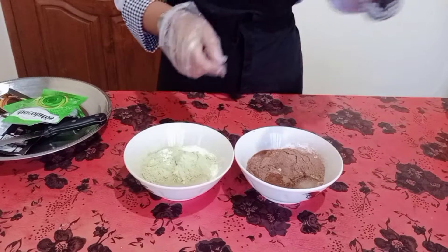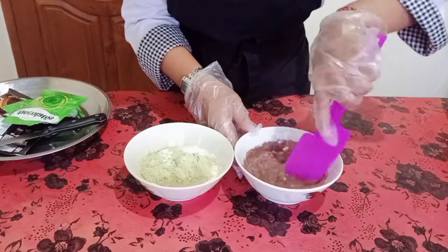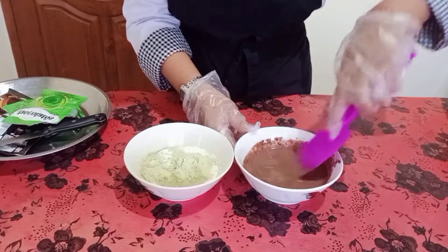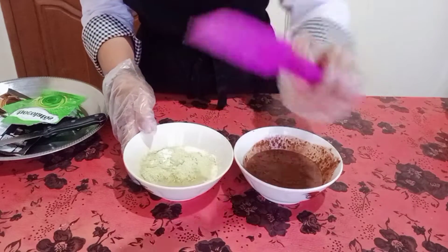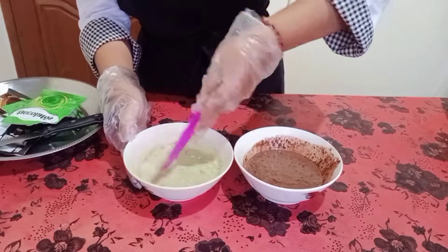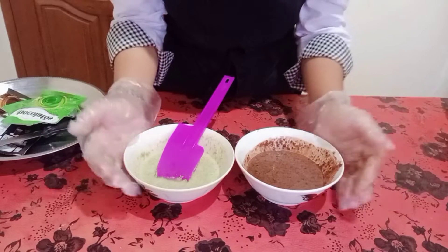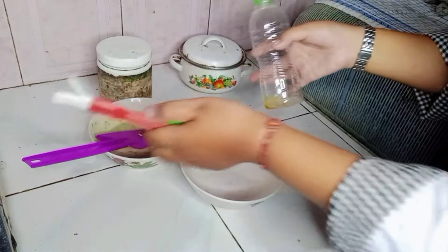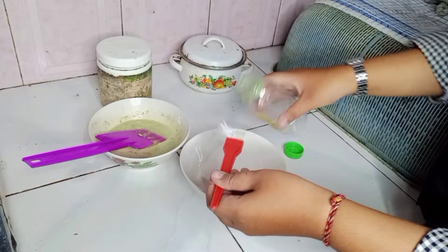And then add the milk. Now it's time to mix it. And then mix the other one with the green tea. These two are done. Now we're going to steam it. Let's get to the kitchen. Before we steam the dough, we're going to add some oil into the bowls.